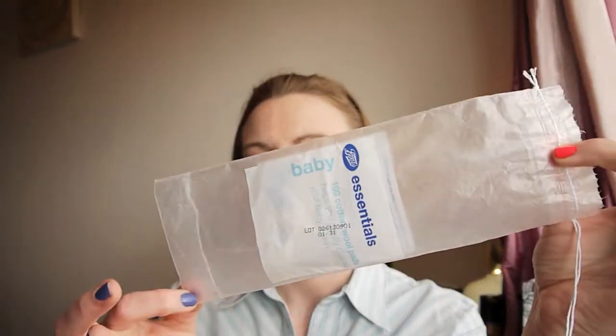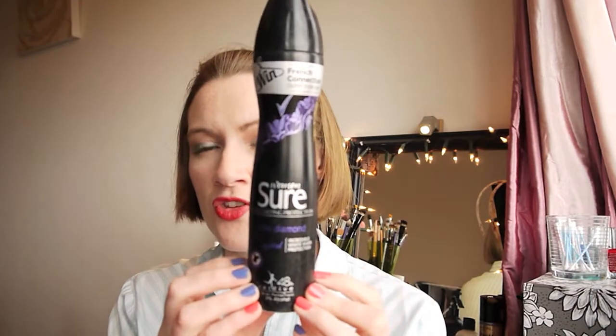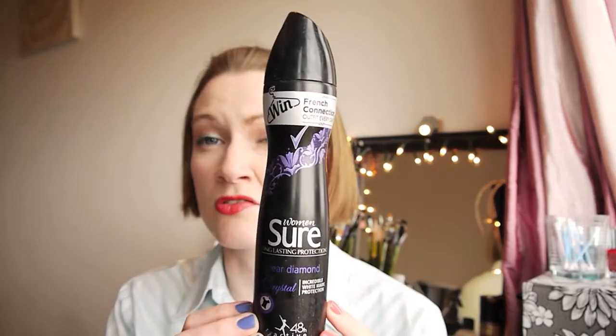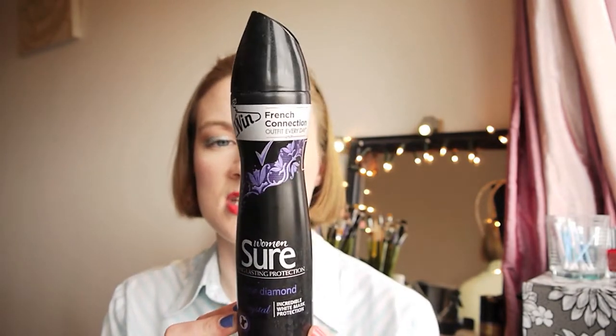Next up is a Sure Women Long-Lasting Clear Diamond antiperspirant — the crystal one. I really like the scent of this one. They now come in smaller bottles so I'll be getting that at some point. I tend to get backups of these or grab them on a 2-for-1 deal. It did what it says on the tin.